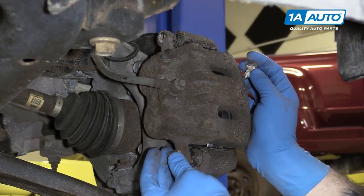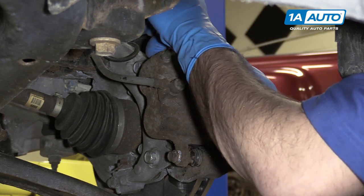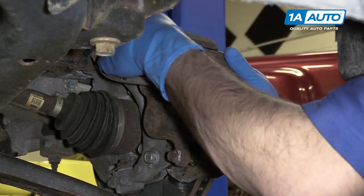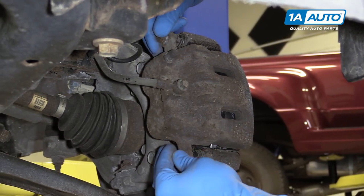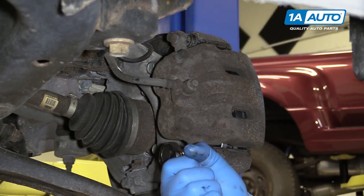Reinstall the two 14-millimeter brake caliper bolts. These don't get a ton of torque, so I'm just going to bring them down as far as I can by hand and go straight to the torque wrench. However, you can use a socket and ratchet if you're having a harder time. Torque the caliper bolts to 20 foot-pounds.